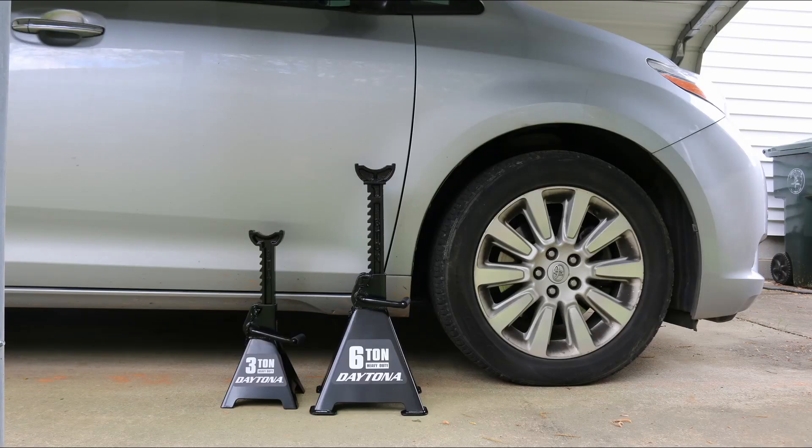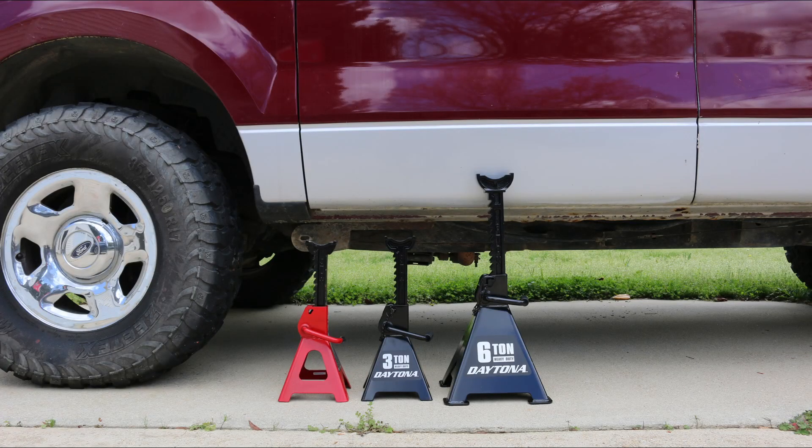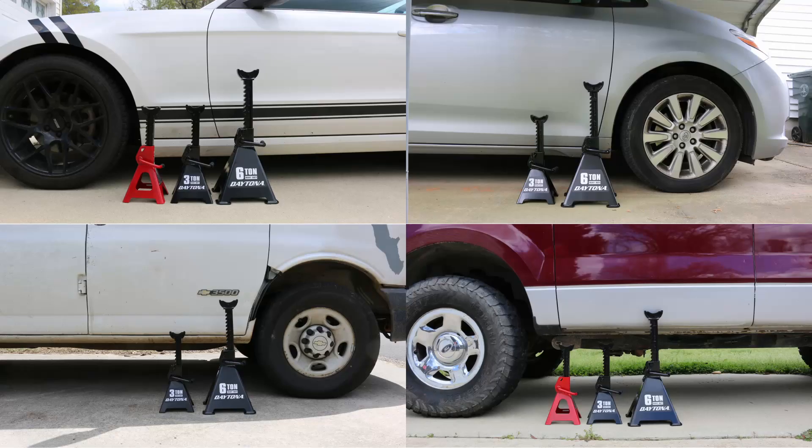Here's how these jack stands look fully extended next to a Toyota Sienna, next to a work van which is similar in height to a regular SUV, and next to my lifted project truck. Here's an extra shot of how they look next to the rear axle of my project truck. We can see that the 3-ton jack stands are good enough to hold up sedans and minivans. For vehicles with higher ground clearance, the 6-ton jack stands will give you the extra height and base stability without having to push the jack stands to their limits.